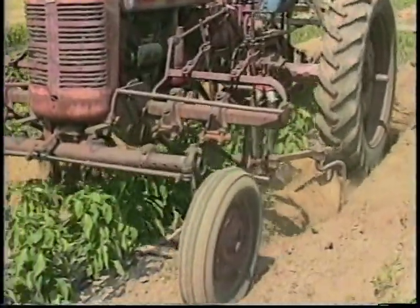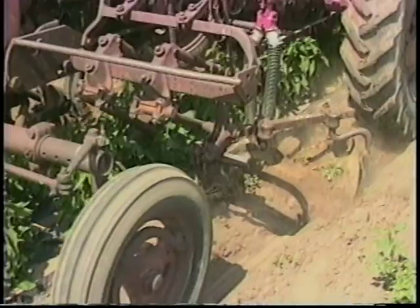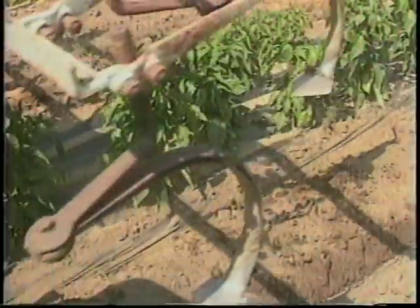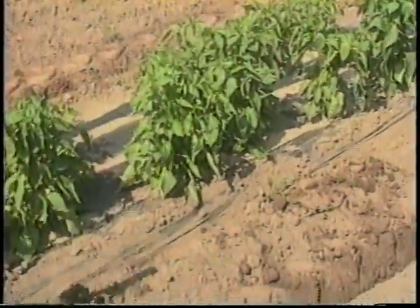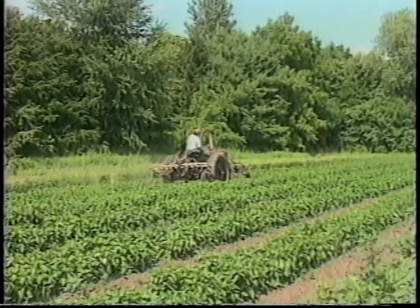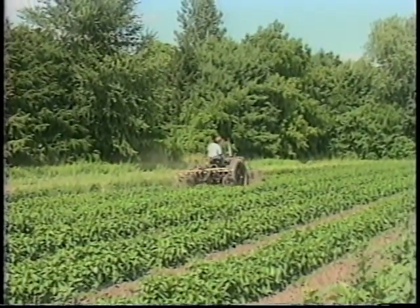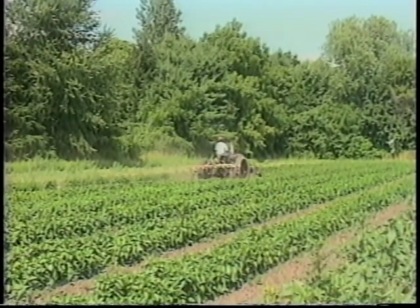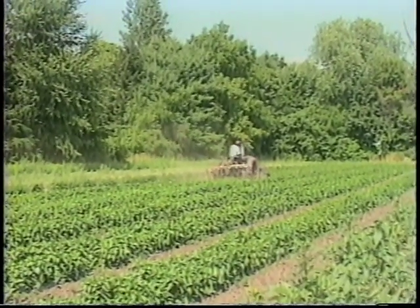This cultivation system also works great on crabgrass — it gets down below the root system, lifts it out, and it does kill it. Purslane, which is generally a problem weed for us, it does pull the weed out, and if you do it on a hot enough day, it generally will die before it has a chance to re-root itself in.